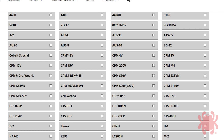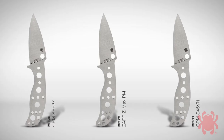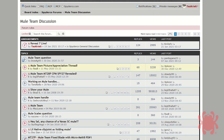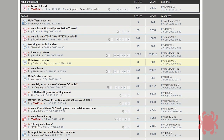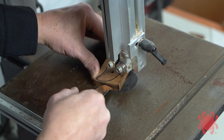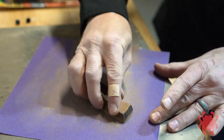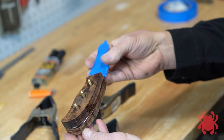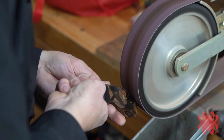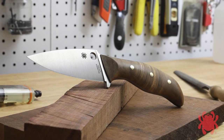No matter how you approach your testing, once you have developed an informed opinion about the steel of your Mule Team knife, we encourage you to share your experiences with other members of the Spyderco community. The best place to do that is Spyderco's Internet Forum, which includes a dedicated sub-forum specifically for Mule Team discussions. The Mule Team project is extremely unique in the knife industry, and we encourage you to get involved as a member of Spyderco's Mule Team Army. We're confident that together, we'll all learn a lot and have a great time in the process.